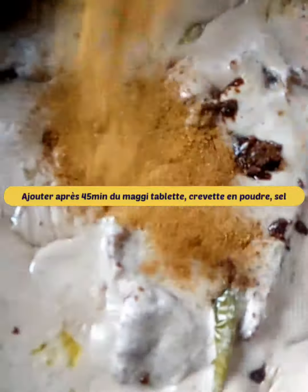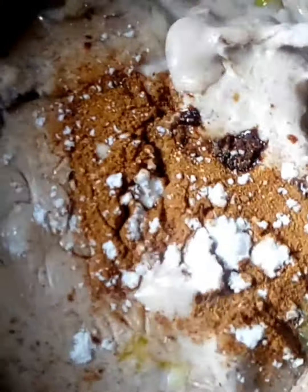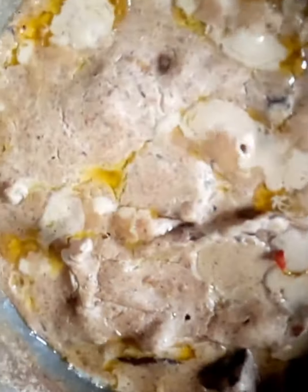Finally, add maggi tablet, shrimp powder and salt to the peanut sauce. Let cook and add chopped parsley at the end of cooking.